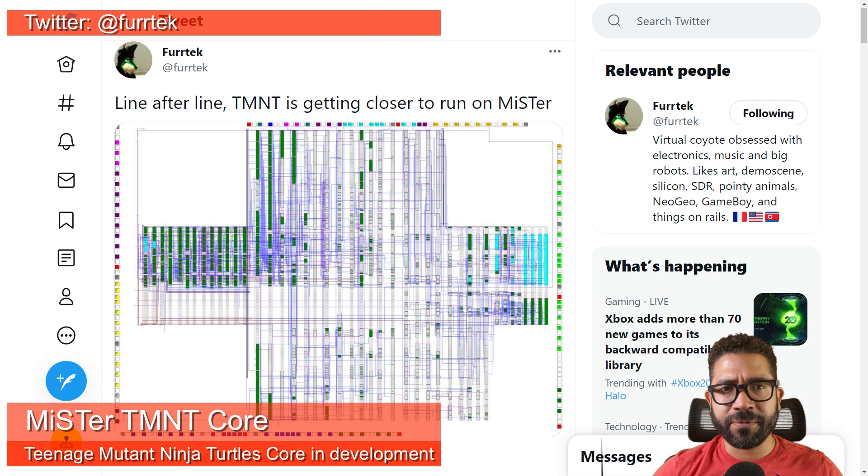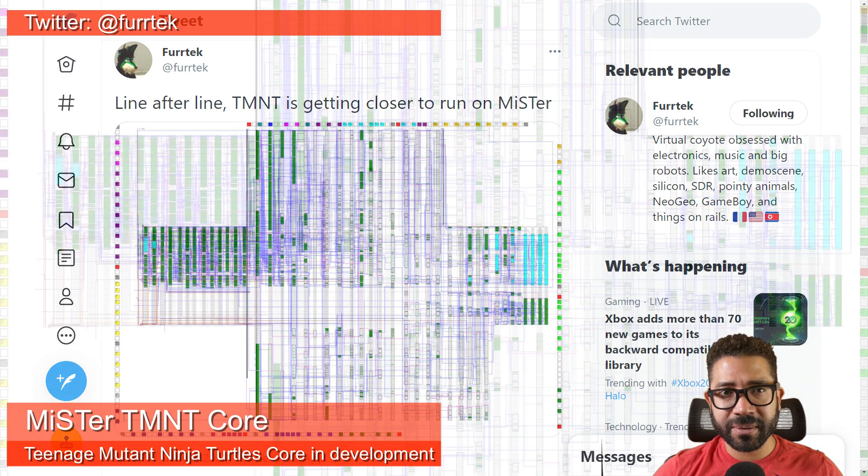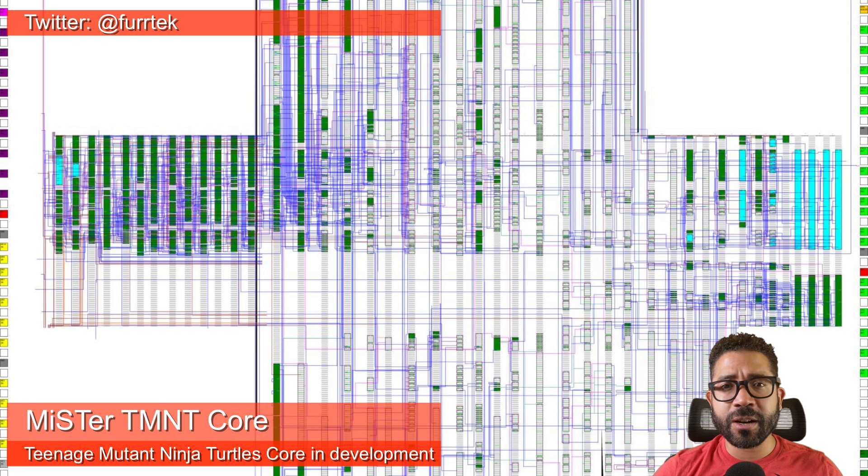Here's a little tease from FurTech, the creator of the Neo Geo core for the MiSTer FPGA. He posted on his Twitter a message about getting the arcade Teenage Mutant Ninja Turtles game working for MiSTer. In the tweet he also has an image of the inside of one of the game's chips. FurTech has done a lot of work with decapping chips, which allows you to image the inside of a chip. Decapping involves removing the outer casing of a chip so that its internal die can be visually inspected, helping you understand how the chip works and replicate its functionality on an FPGA.